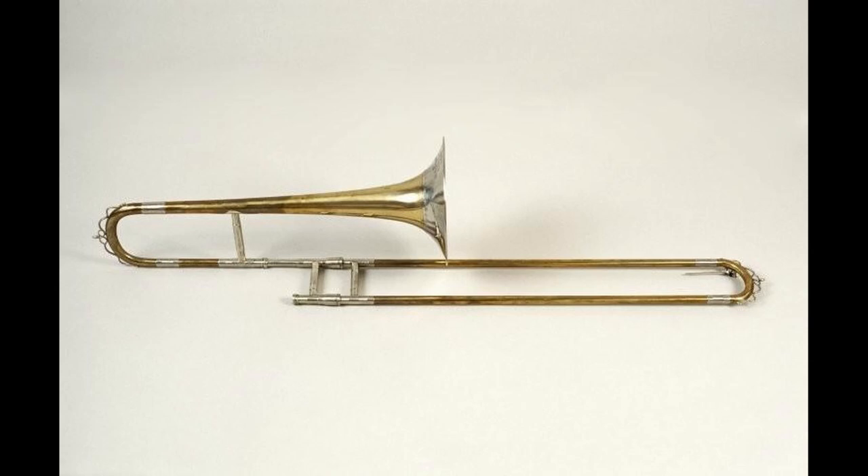Moving on to a question from a colleague in Finland: what makes a Wiener tuba a Wiener tuba? For those who don't know what this is — no, they do not make tubas out of sausages, although that would be pretty awesome. A Wiener tuba is a Vienna tuba.